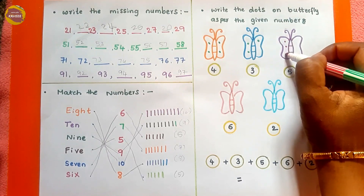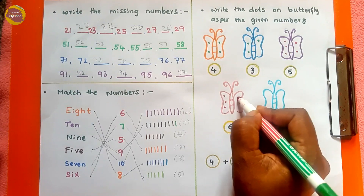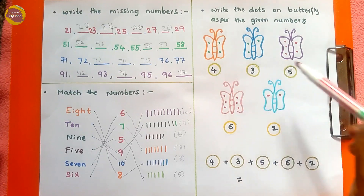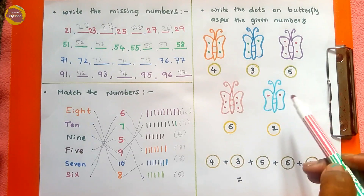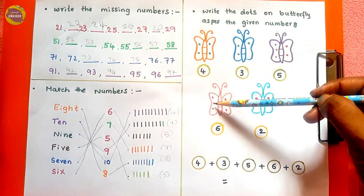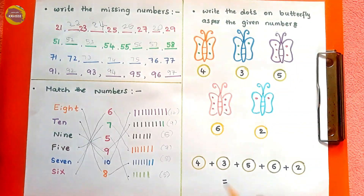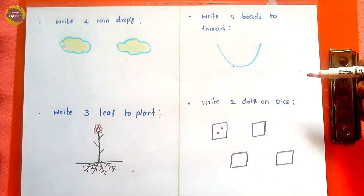Continuing with the butterfly: 5 — one, two, three, four, five; 6 — one, two, three, four, five, six; 2 — one and two. After drawing the patterns on the butterfly, the kid needs to count how many dots were made in total: 4, 5, 6, 7, 8, 9, 10, 11, 12, 13, 14, 15, 16, 17, 18, 19, and 20 — so the total number of dots is 20.